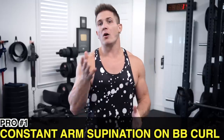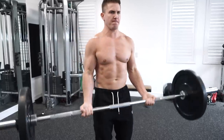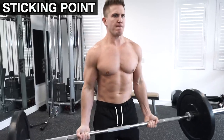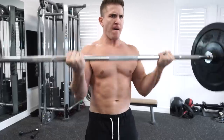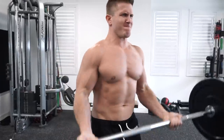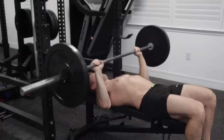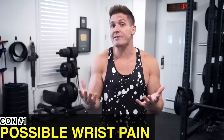Pro number one: holding the barbell forces your arms into supination at the bottom of the movement, which is the sticking point. This activates your biceps to a much greater degree right from the get-go. Forearm supination is one of the three functions of your biceps, and skipping it is just as terrible as doing half reps on bench.